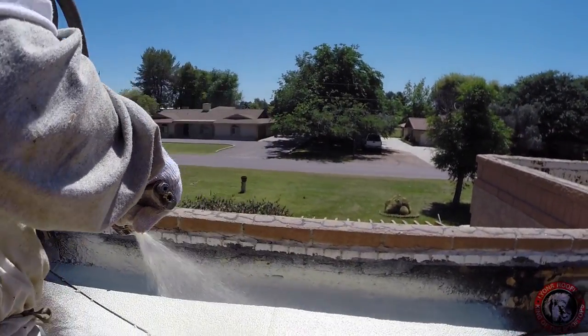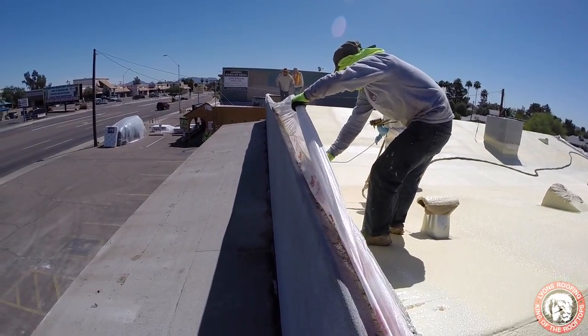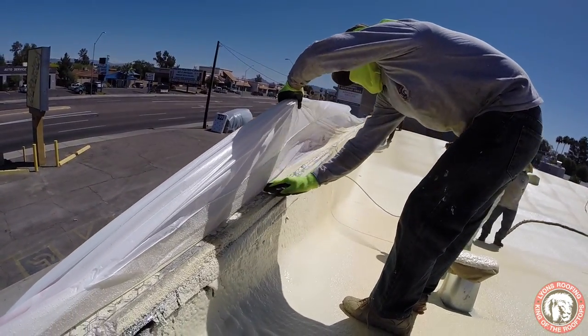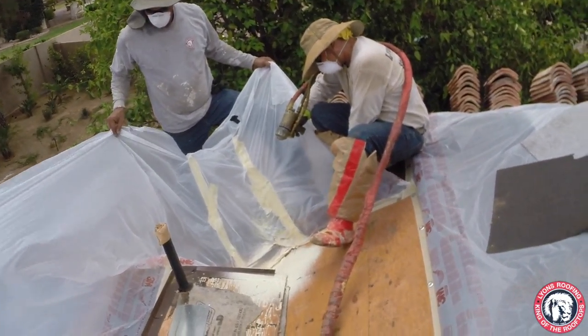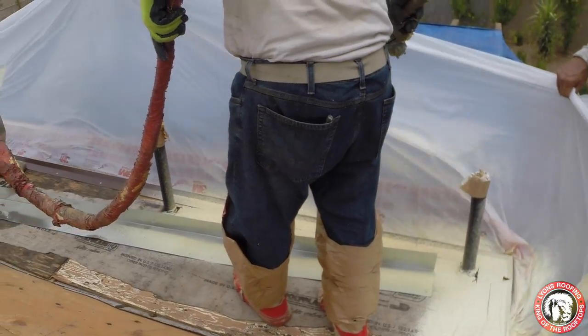While the steps taken in installing foam are fewer than other roofing systems, even more care and precision needs to take place to install the system properly. The applicator himself is the most important aspect of the foam roof. It takes years of training and experience to learn how to install an entire polyurethane foam system properly.